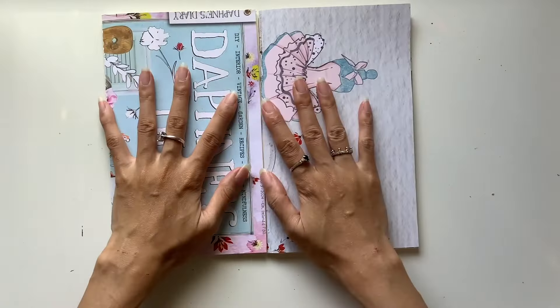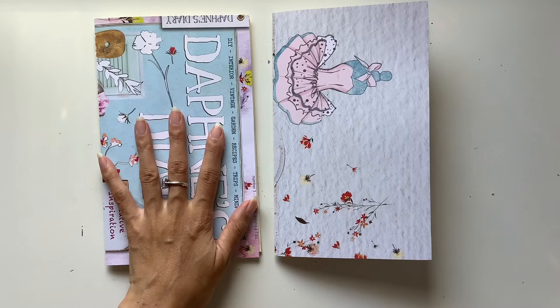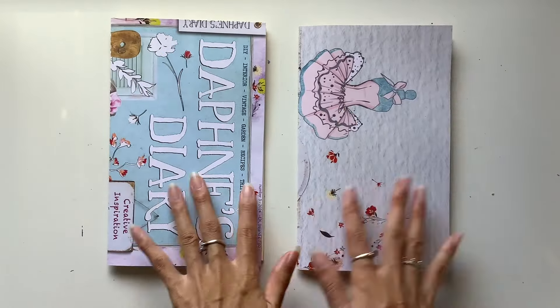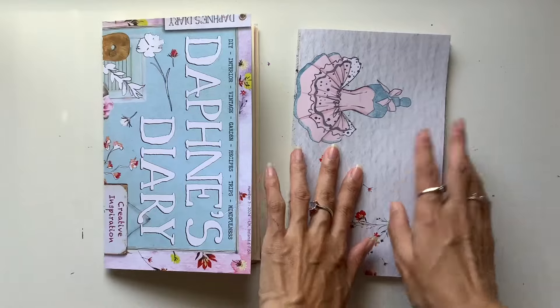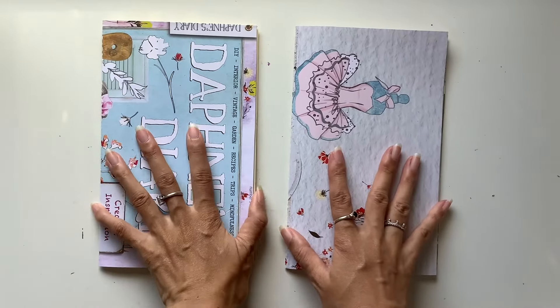Okay, there we go — there are my two journals. In the next video, we will go ahead and bind these. And I did run a strip of masking tape down there already, so they're ready to go. All I need to do is bind these. I'll see you guys in the next video.